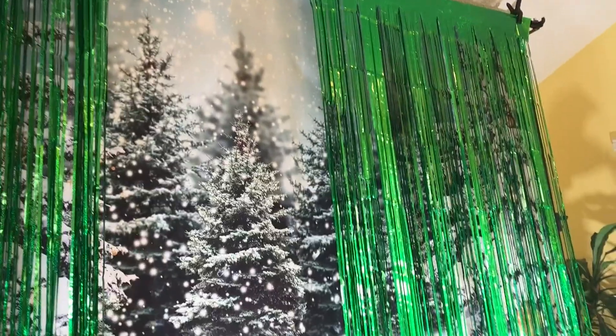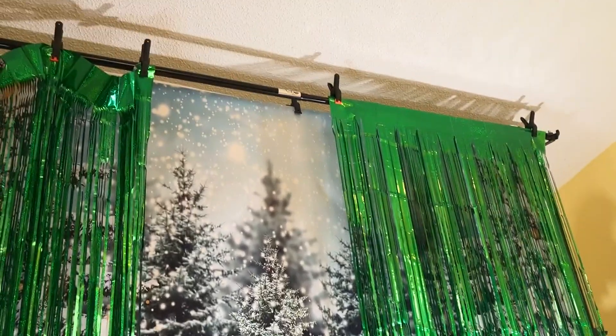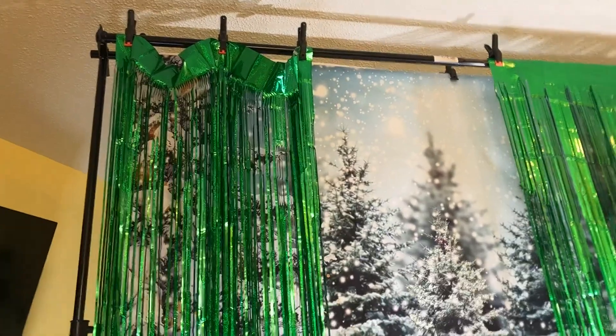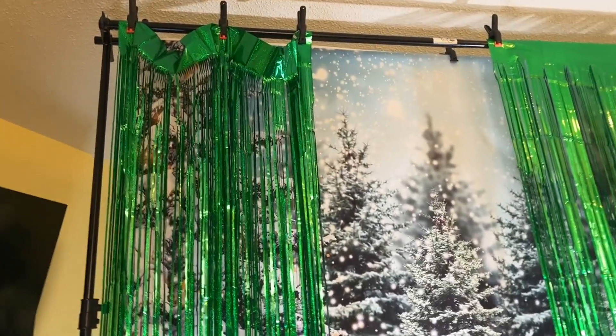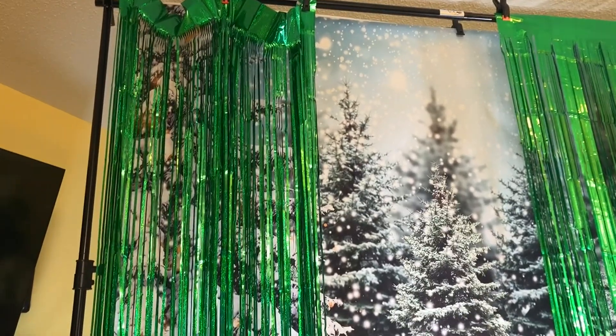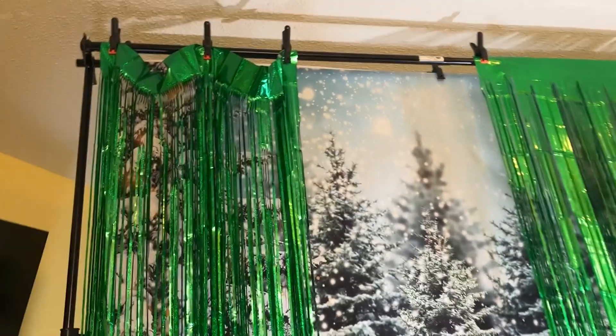It does have a sticky tape thing on the back that you peel off. We didn't do that — we just used some clamps. I put up this ugly side to show you that you do have options, but this maybe isn't the best one if you're thinking it's going to be like a curtain you can slide over. It's not.